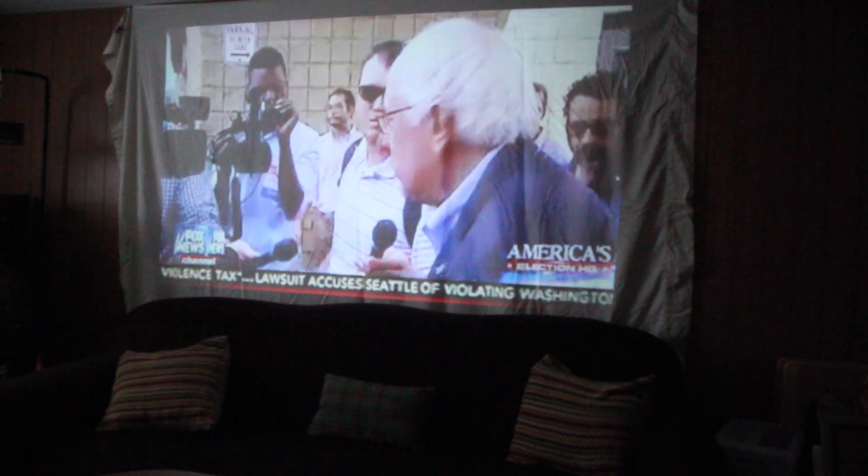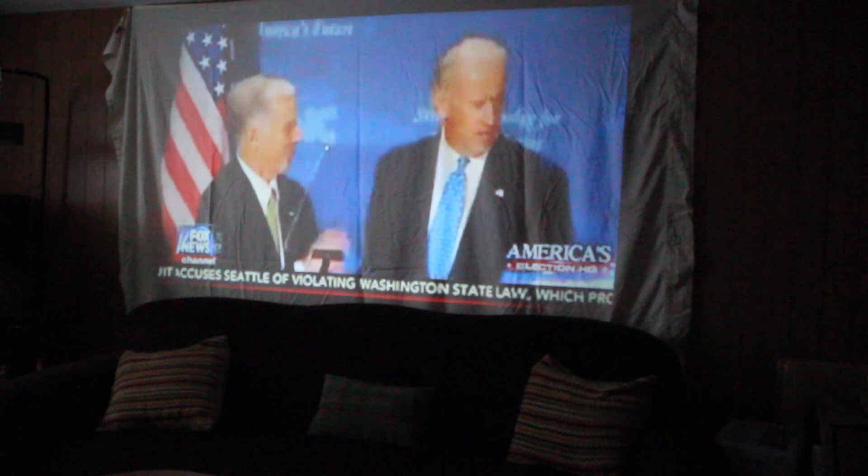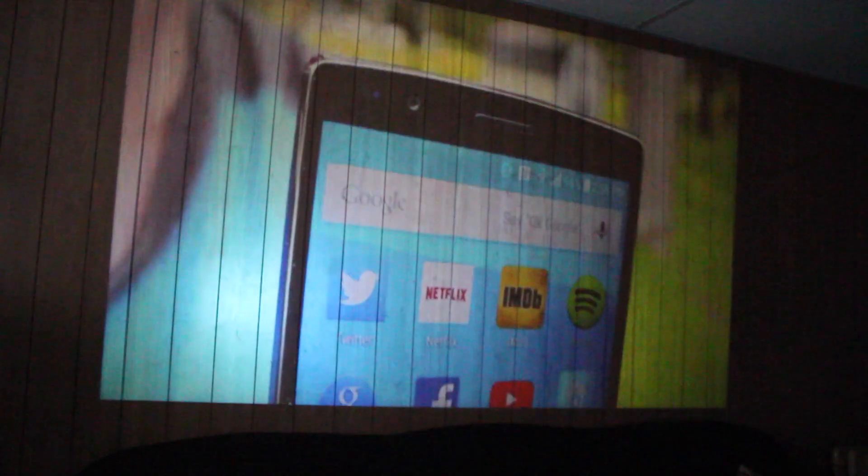This is great for on-the-go backyard use — any time you're going to do a campout or a movie night outside, this will work great. I was stunned at how nice, pristine, and crystal clear the picture was for such a small package. Out of this little tiny projector it really was a big-size display.